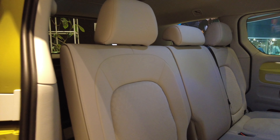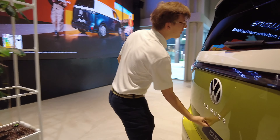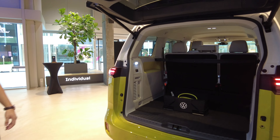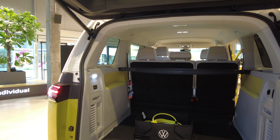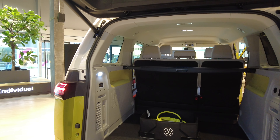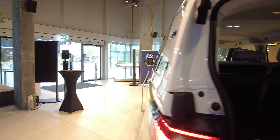Is it two rows or three rows? Three rows — the seven-seater comes with the longer version. But next year is when the seven-seater version with the third row arrives. Right now it's a five-seater.